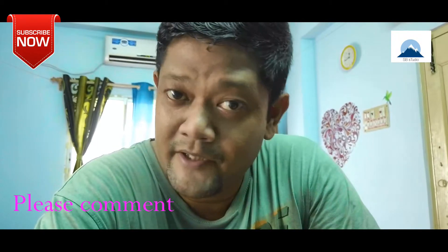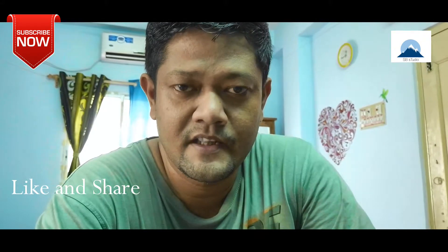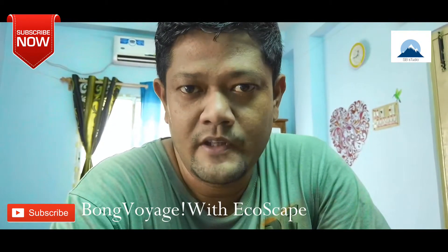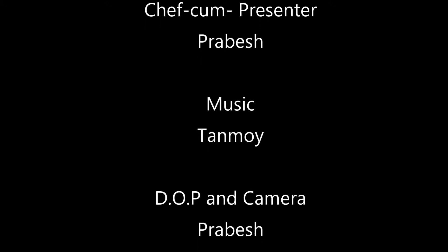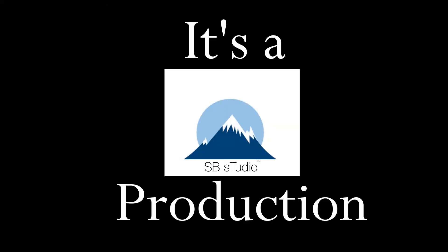This is the last video that you enjoyed. Thank you so much for watching. In this episode, I hope you enjoyed this video. Bye, take care, all of you. Thank you.